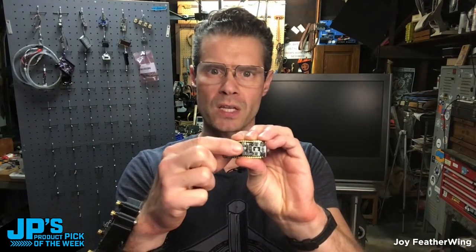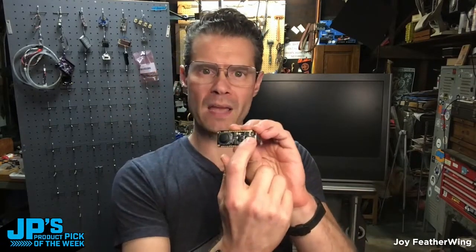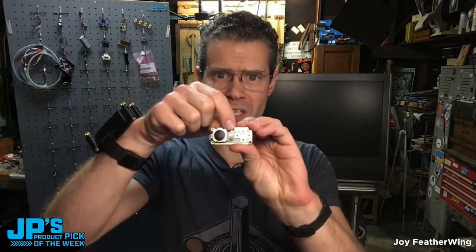It is the Joy Featherwing. This is a PSP style analog joystick, so it's a potentiometer that goes from 0 to 1023 for X and Y axis, and it also has the four ABXY buttons and a select button at the top.